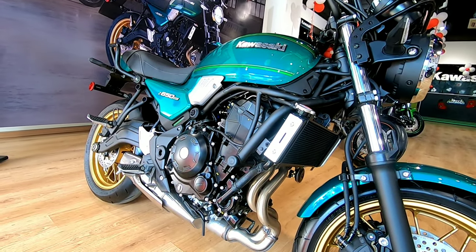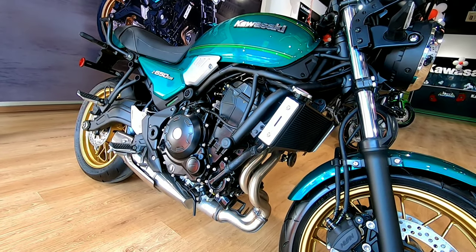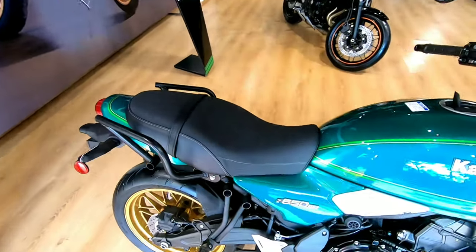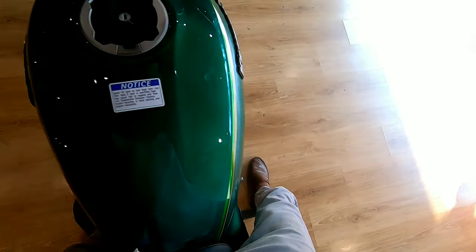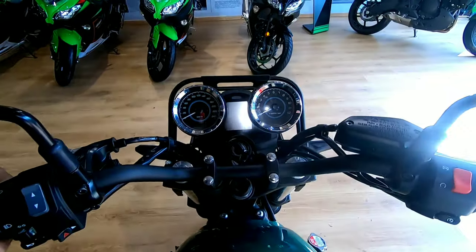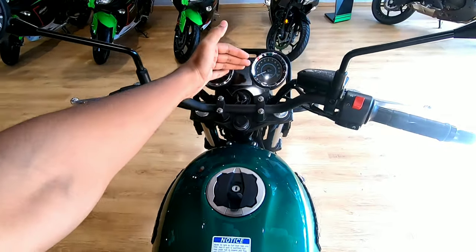The overall weight of the bike is 192 kg, so it's not excessively heavy. The overall length is 2065 mm. The seat height is 800 mm — I am 5'11" and I can flat-foot both sides. While riding, the view is quite commanding and the speedometer is very large.